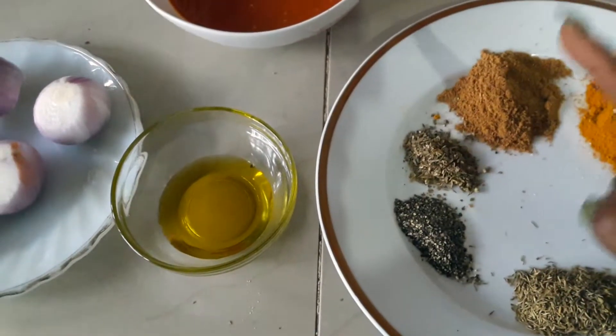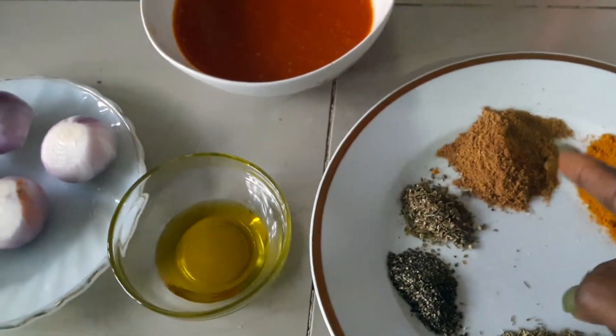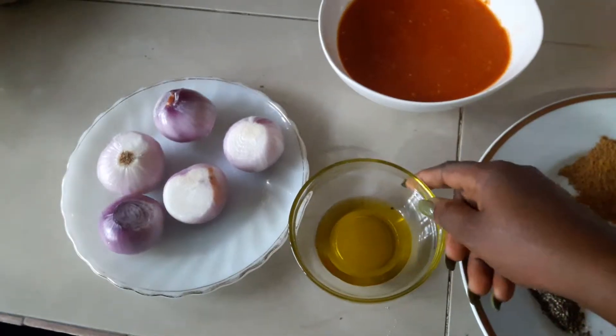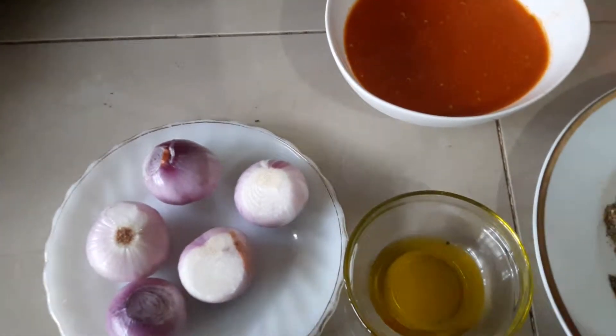Also dried oregano leaves, a mixture of yagi spice and pepper soup spice, a blend of tomato and scotch bonnet which we call atarado, olive oil — which is cold pressed by the way — and onions. I love me some onions.